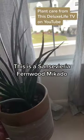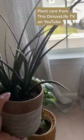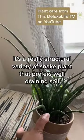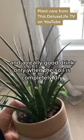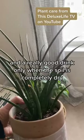This is a Sansevieria fernwood mikado. It's a really structural variety of snake plant that prefers well-draining soil and a really good drink only when the soil is completely dry.